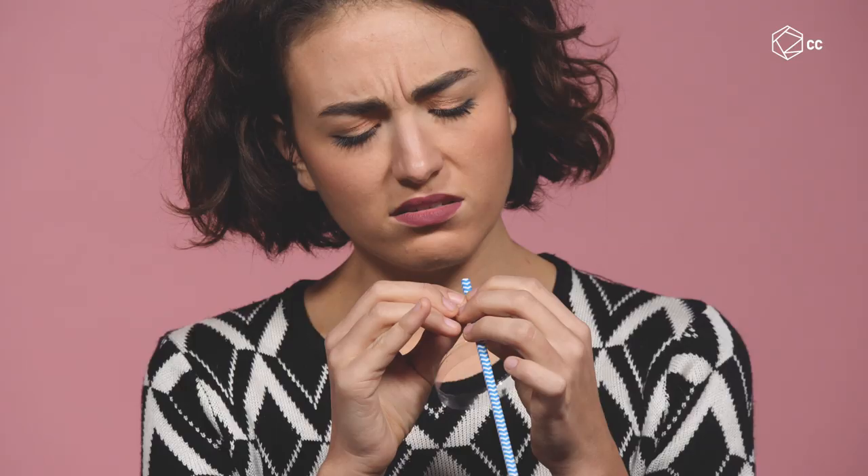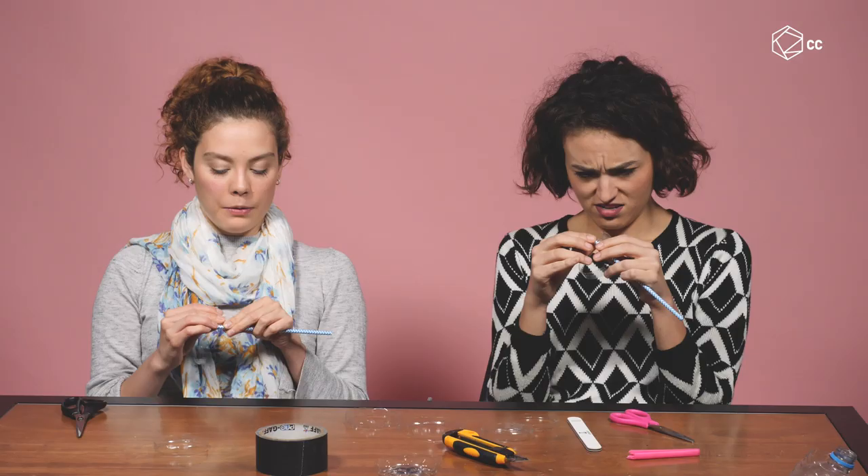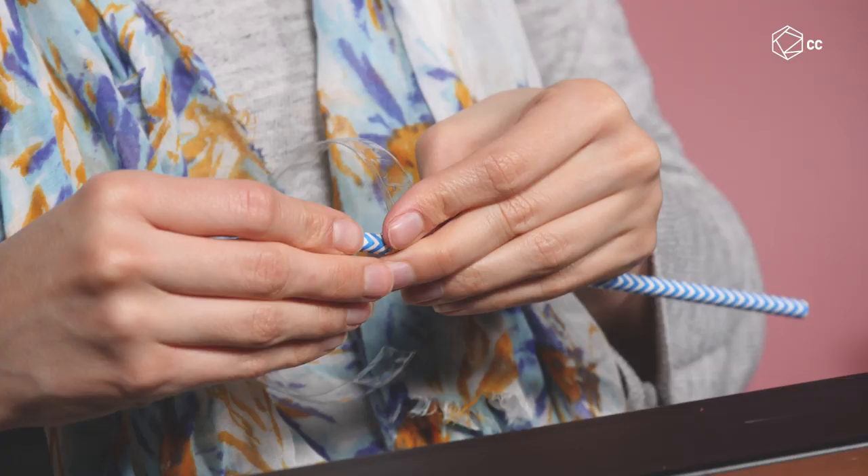We have to wrap it around the straw to get it to curve naturally like our nails. Once you get it rolling, it gets easier to just roll, roll, roll.